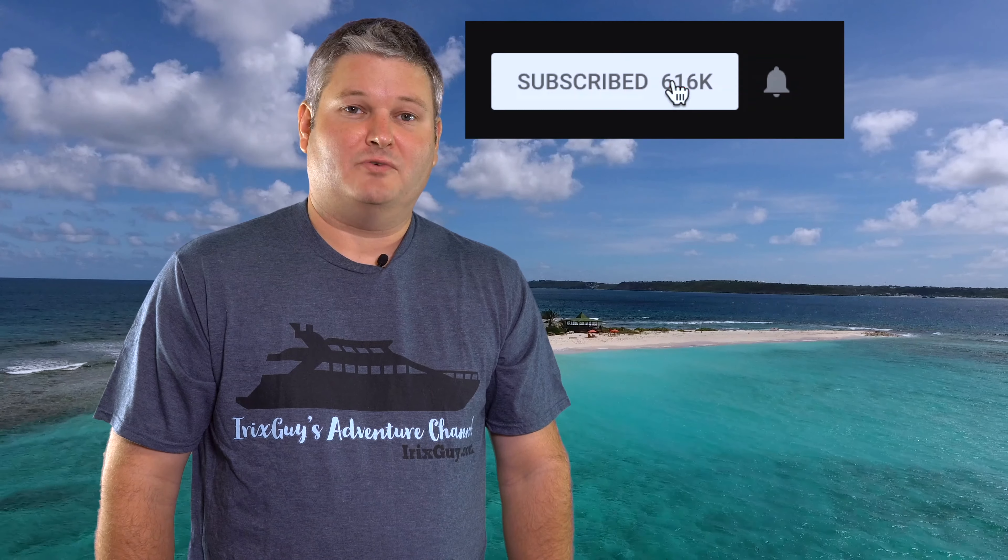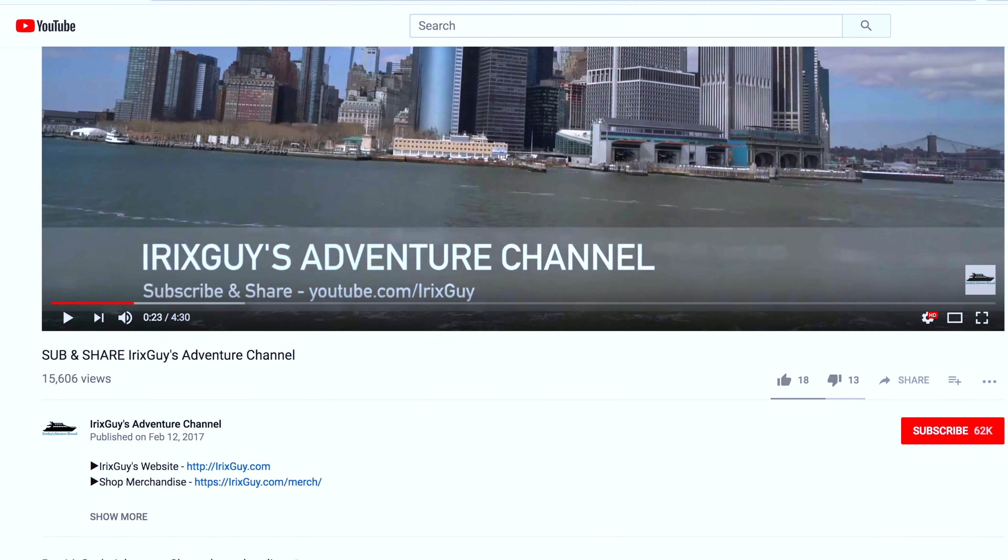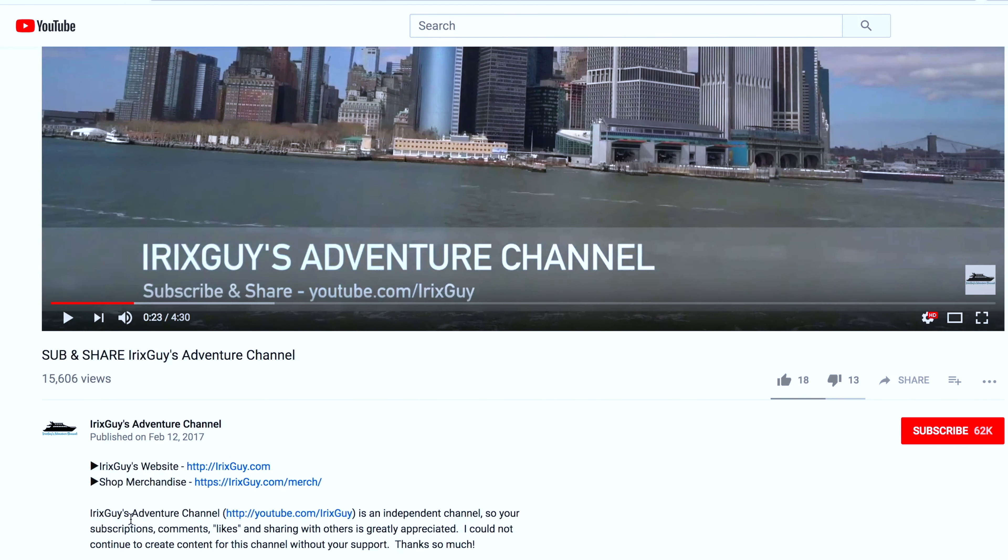Thanks for your viewership and y'all have a good day. Be sure to subscribe to my channel if you haven't already and ring that bell icon to be notified whenever I post another video. If you're looking for iRickSGuy's Adventure Channel merch — like this t-shirt and a lot of other cool stuff — expand this video's description and you can find it all there. Y'all have a good day.